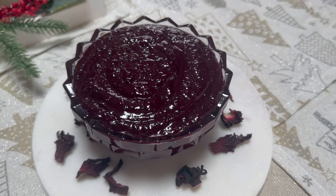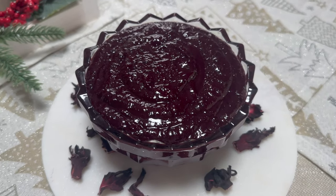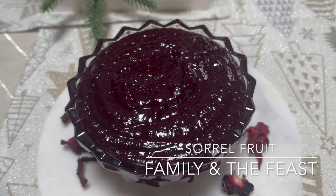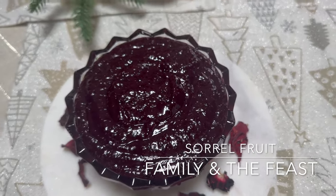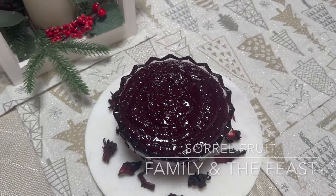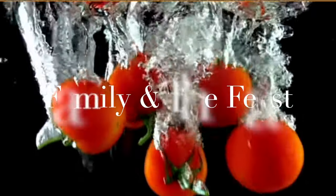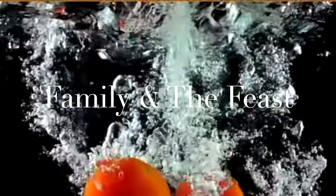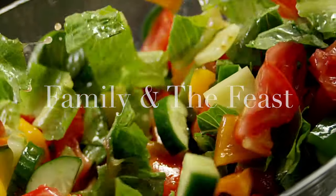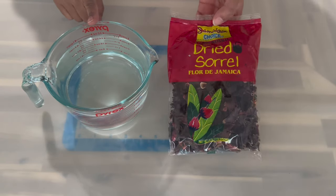Welcome back to my channel! In today's video we will be making a delicious sorrel fruit recipe. Remember, for all the ingredients and measurements it will be listed down below in the description box. Now here is what you will need for the first step.